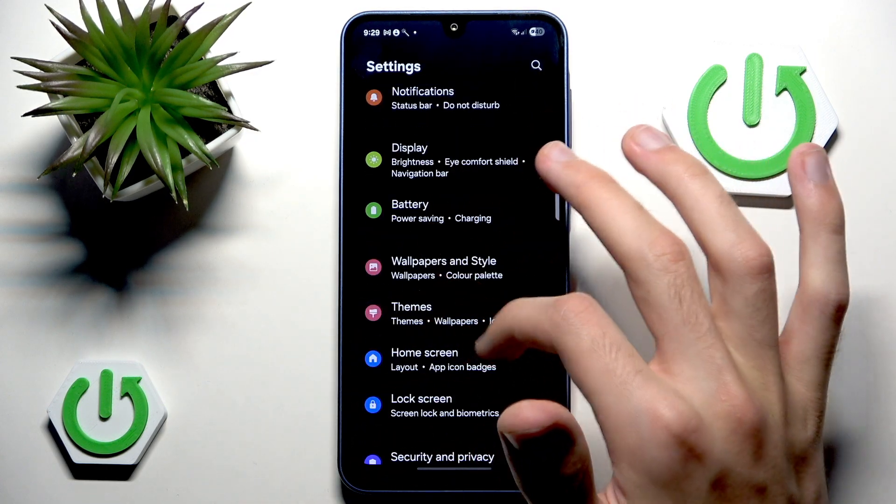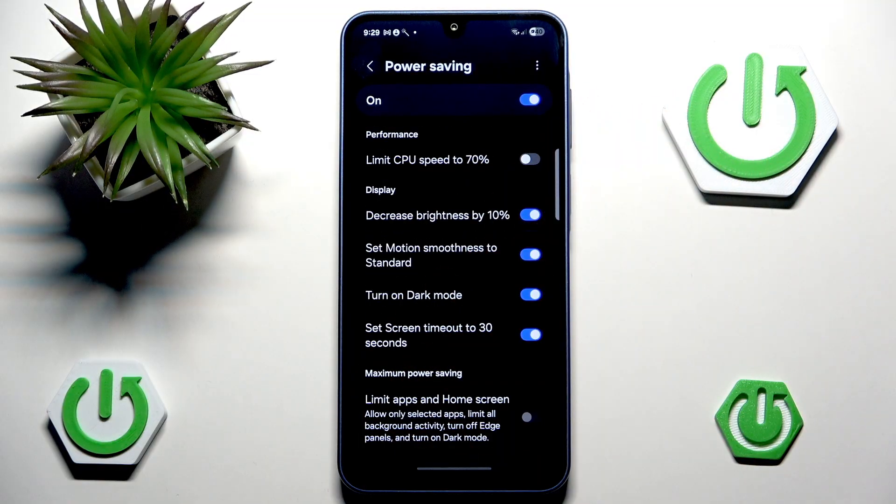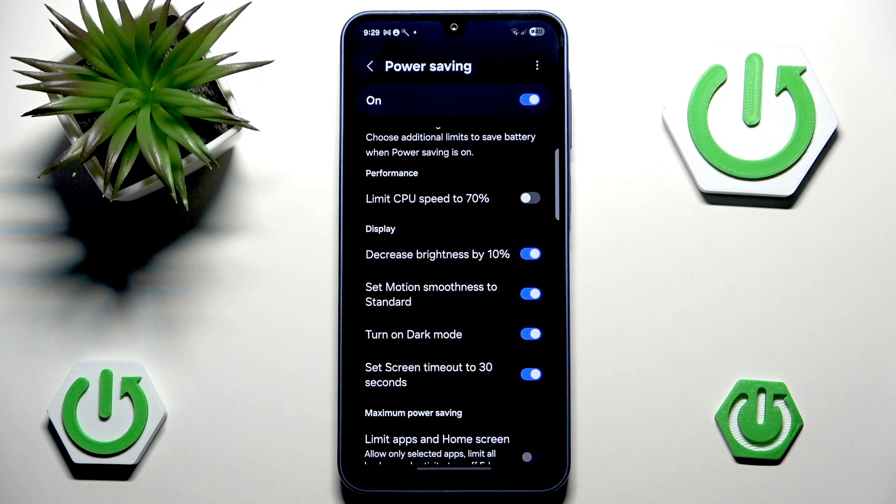Heading back into Battery and Power Saving, we also have Dark Mode, which is pretty cool. Most phones nowadays use OLED displays, and OLED works so that the brighter the pixel, the more energy it requires to display. So naturally, if you have more darker pixels you use less battery. That's why Dark Mode is included in Power Saving by default, which is all pretty cool.